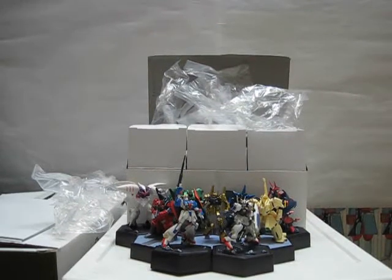Eric Chen here with part two of the Gundam DVD collection video, and here's what you get inside the other half of the Gundam Zeta box.